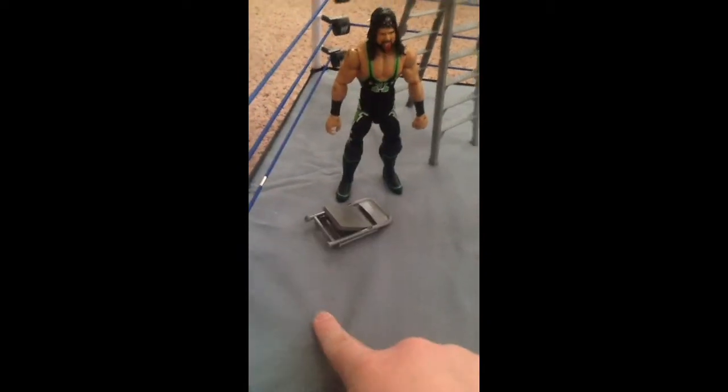I got X-Pac, this chair, and this ladder — really cool because it can bend like that and then it just snaps back into place. So that's pretty cool, using that in the pig fed.